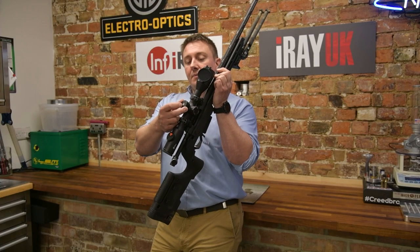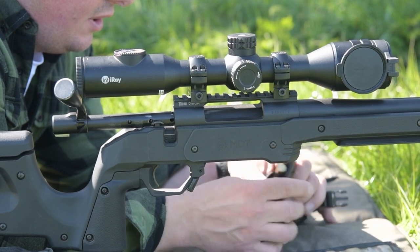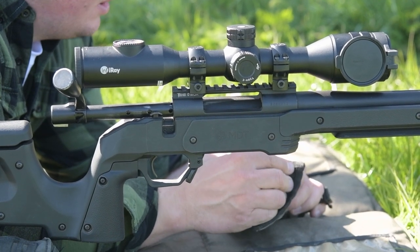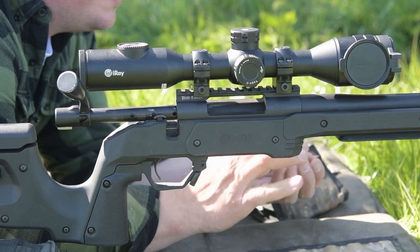You've got nice familiar controls — we turn on the top to navigate and access the menu, and this has just been a joy to use. Super simple, lightweight, easy handling, and the performance is absolutely excellent.